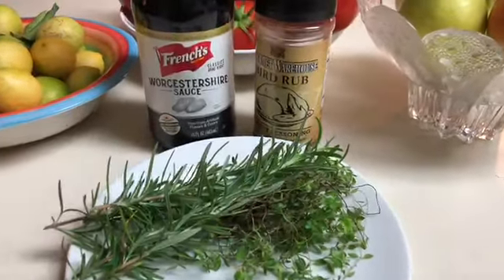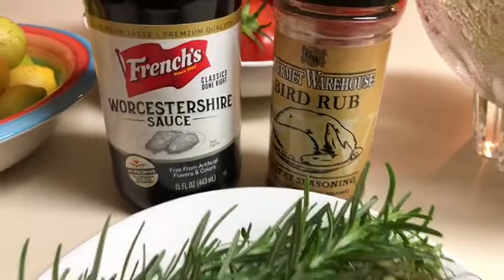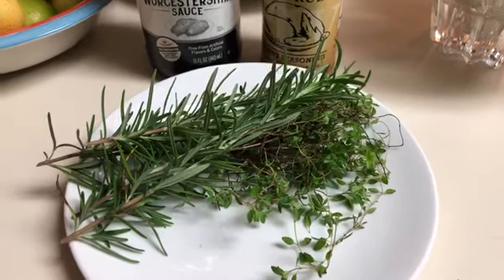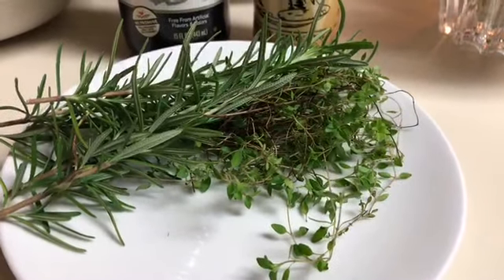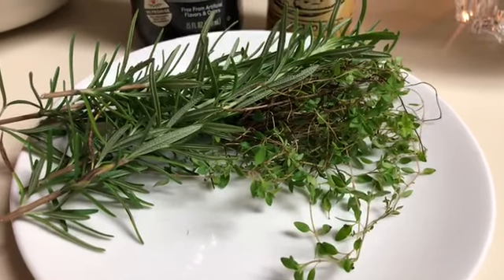Our seasonings for our chicken today are going to be very simple. We're going to use a bird rub, some Worcestershire sauce. I also added a little additional water for the marinade and some fresh herbs — some nice fresh thyme and rosemary.